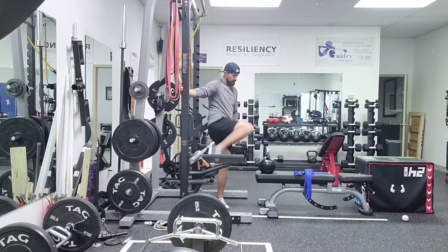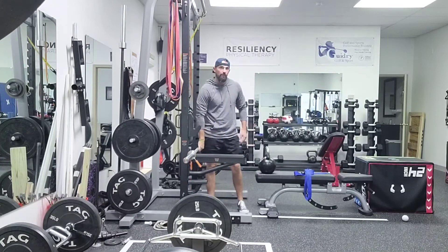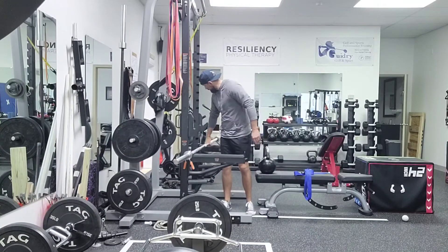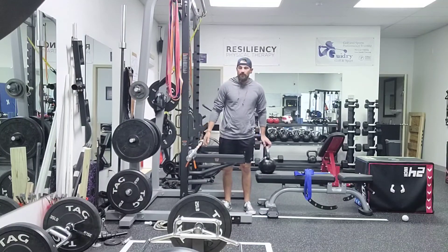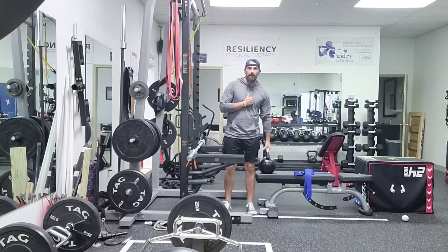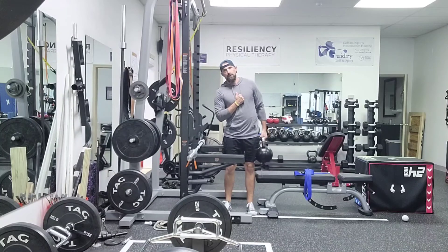The variation of this is you can do a kettlebell or a dumbbell. Again, we want to go pretty heavy. If we don't have anything to hold on to for support, that's okay. So I'm going to get here. Heavy kettlebell — it's not a big range of motion, side bend just till I feel that engagement.